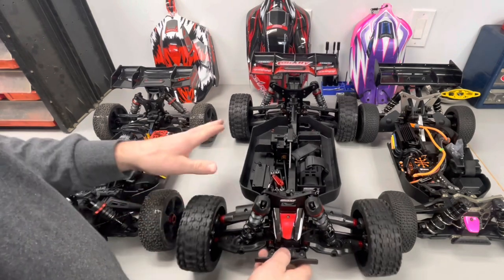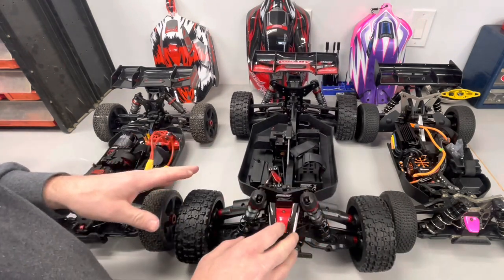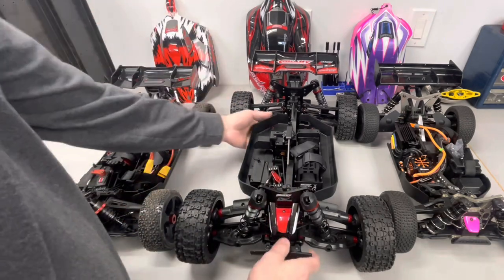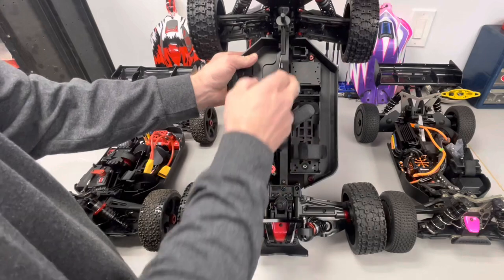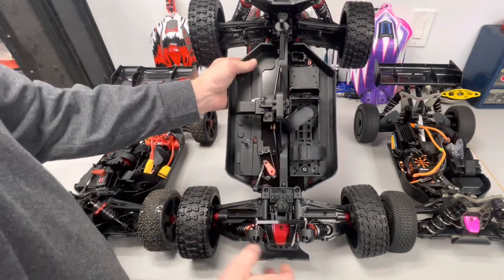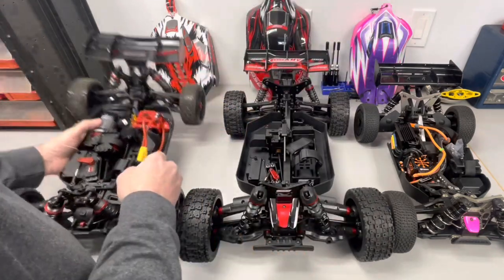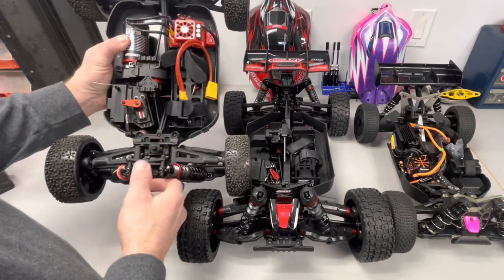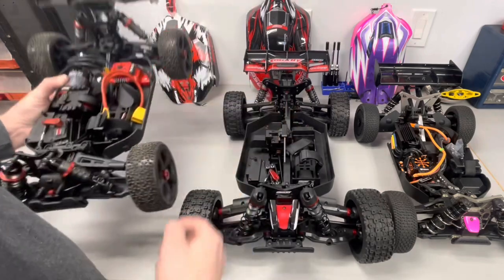You can get this as a roller or ready to run — I opted for the roller and haven't decided what electronics to put in yet. I do like that if you choose to go with Hobbywing, they have a switch mount for it, or if you go with their electronics — which I'm assuming is just a rebranded Hobbywing — that's the switch for that.